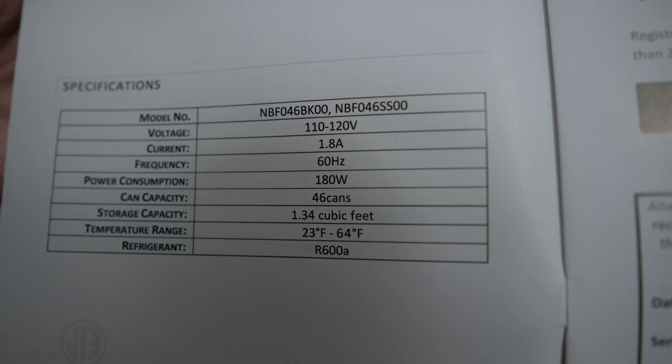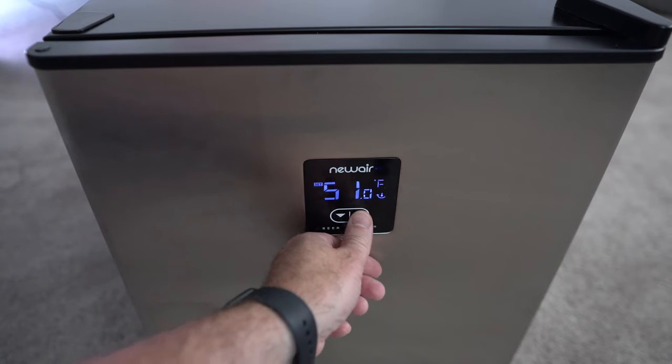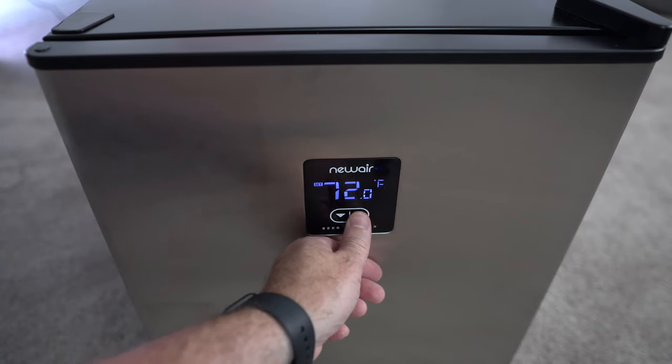The temperature range is 23 to 64 per the manual, but I double-checked — it goes from 23 at the very low end all the way up to 72 at the high end. It's a refrigerator, not a heater, so it basically just allows things to warm up to 72 if you set it that high. I generally keep it around 31 to 34 degrees Fahrenheit, depending on how chilly I'd like my drinks and how often I'd like it to run.